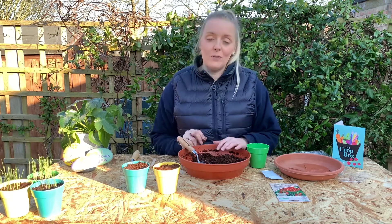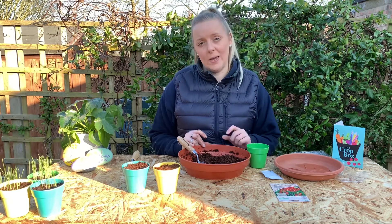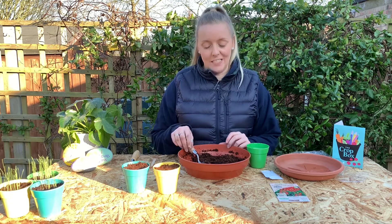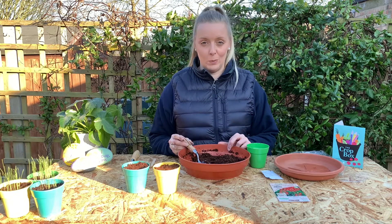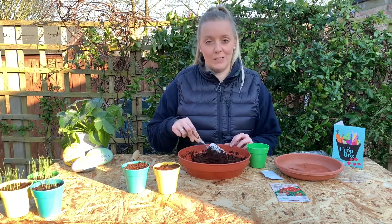So what I've got here is our compost — our compressed coir disc that you get in your boxes. I've added 300 mils of lukewarm water and it's produced this lovely compost for us to use for our sowing pots.